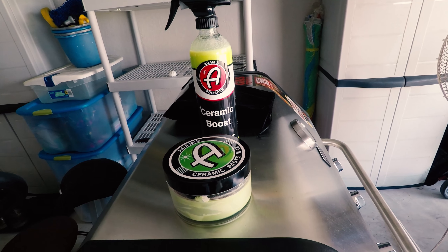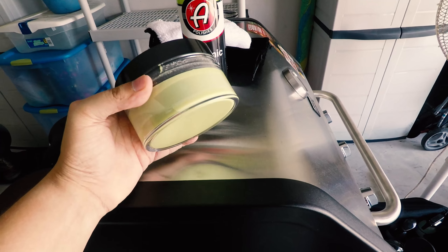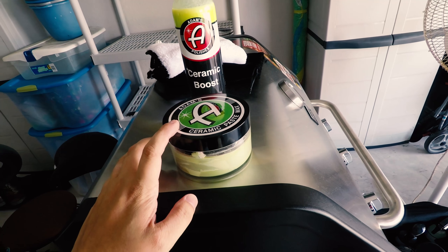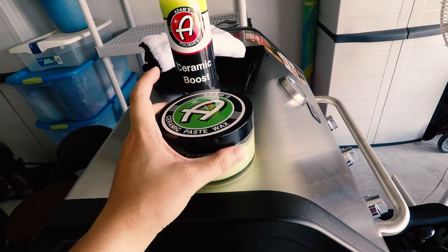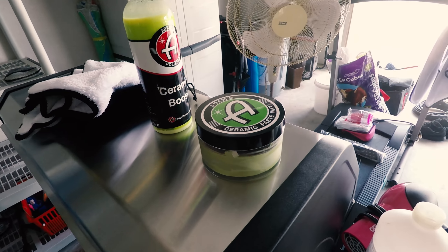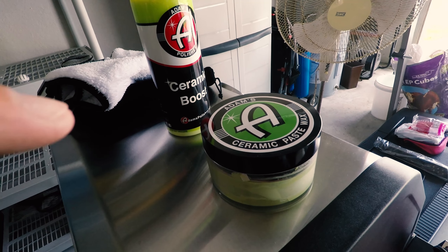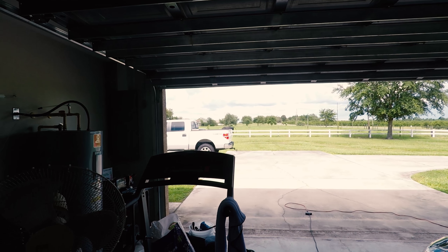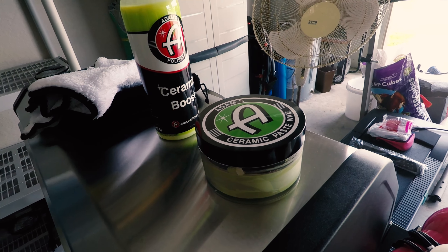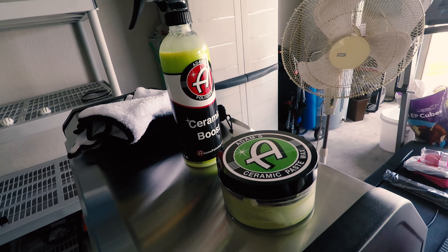I'm going to be putting on the ceramic paste wax and then top it with ceramic boost. This stuff is a completely, fully synthetic ceramic paste wax. The Americana paste wax is a carnauba — there is no SiO2 infusion at all, just traditional carnauba. The Patriot wax from Adams has a slight SiO2 infusion, which is silica dioxide. This ceramic paste wax contains no carnauba and no natural waxes of any kind — it's 35% ceramic infusion — so it's going to give extreme hydrophobic properties to this paint as well as dramatically enhance the gloss and leave a lot of protection.